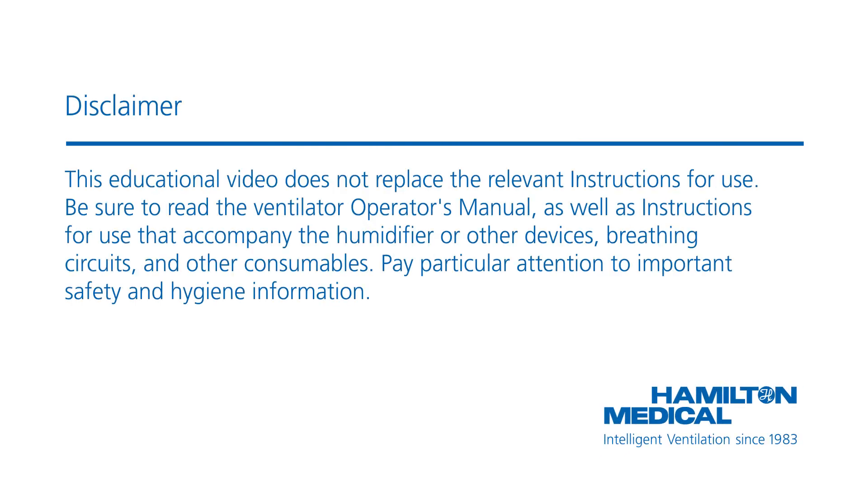This educational video does not replace the relevant instructions for use. Be sure to read the ventilator's operator's manual as well as instructions for use that accompany the humidifier or other devices, breathing circuits, and other consumables. Pay particular attention to important safety and hygiene information.